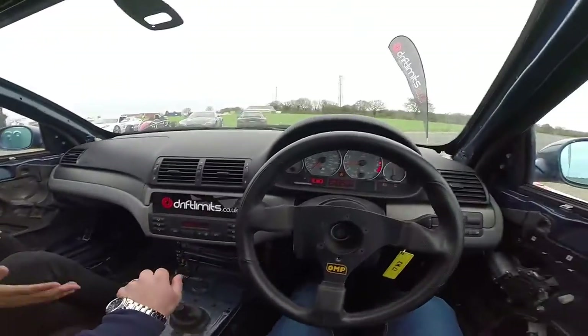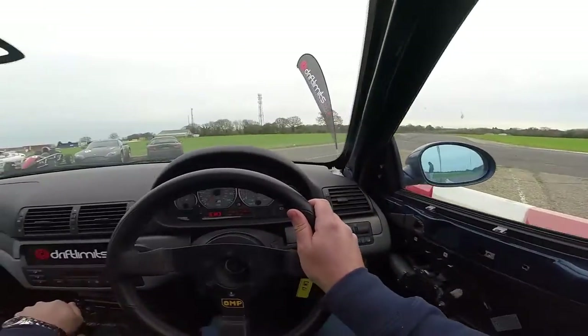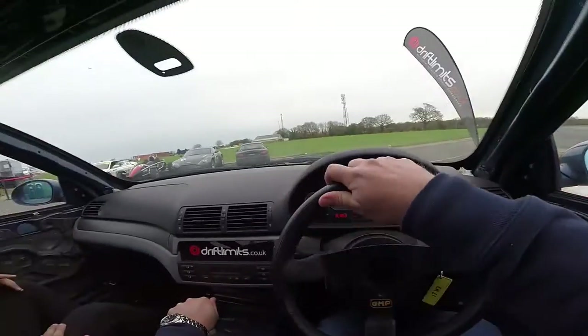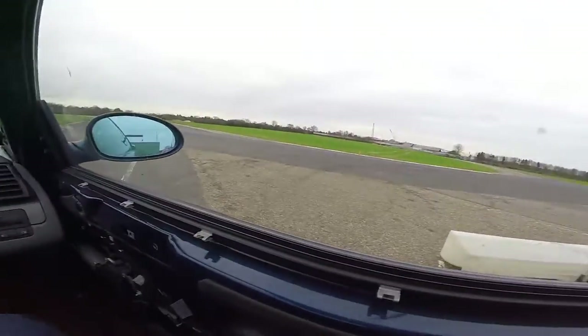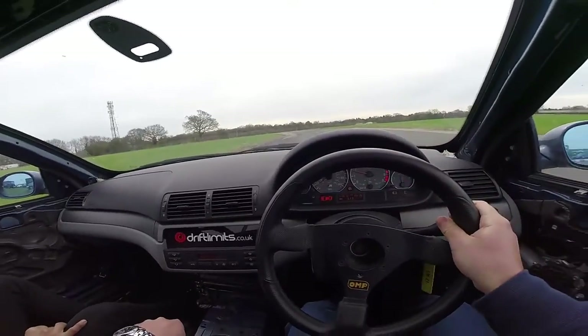Perfect. So, clutch in, first gear, clutch up nice and slow, a little bit of power. Nice and slow on your way out. Into second, a bit of power, and then into third.